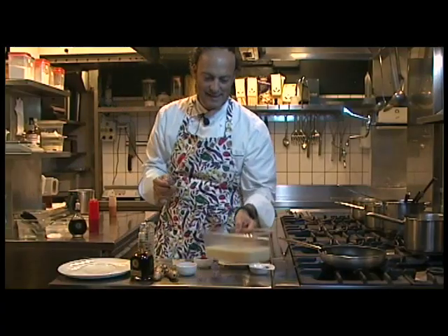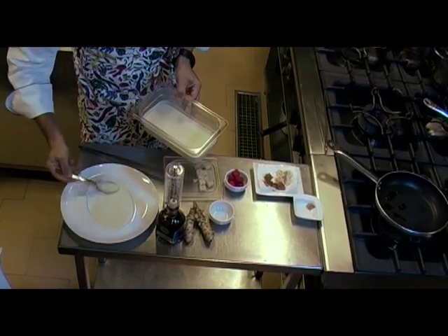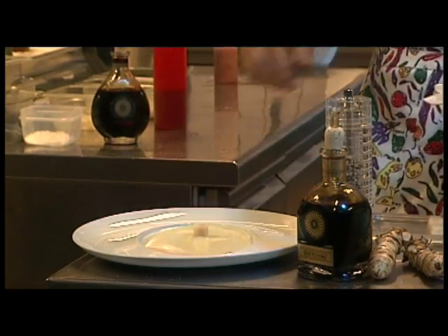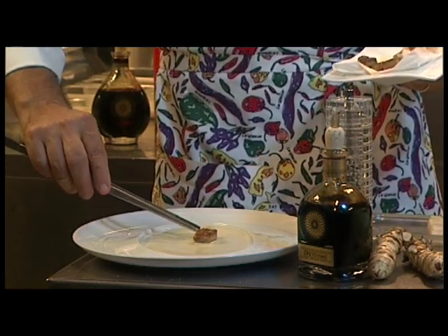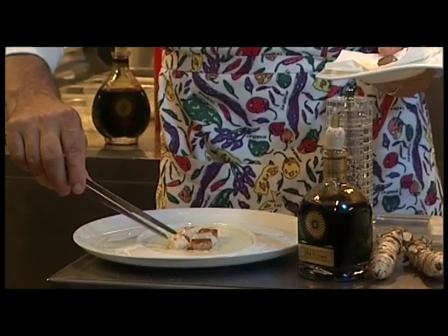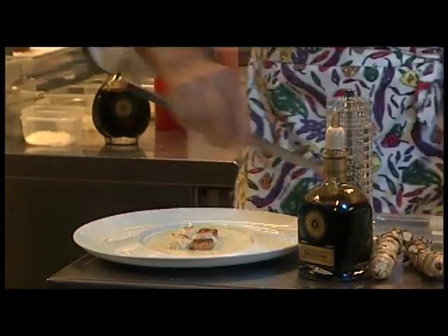We finish the plate with the topinambur sauce at the base of the dish. Then, as if it were a chessboard, I arrange the Jerusalem artichoke, making a couple of groups. The geometry of a dish is also very important, just like taste. Looks matter — both colors and also shapes.